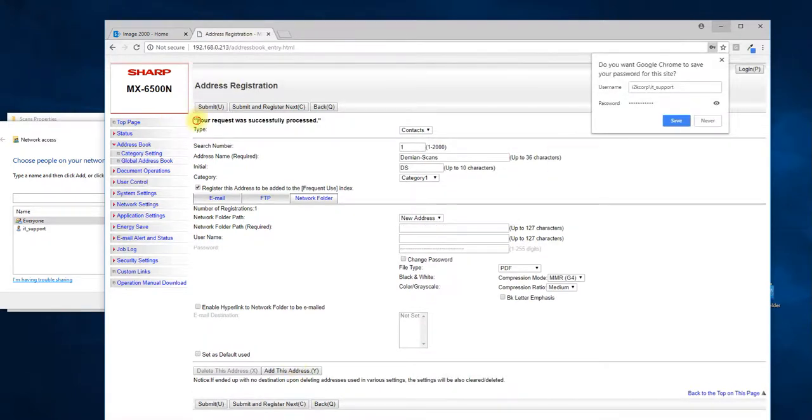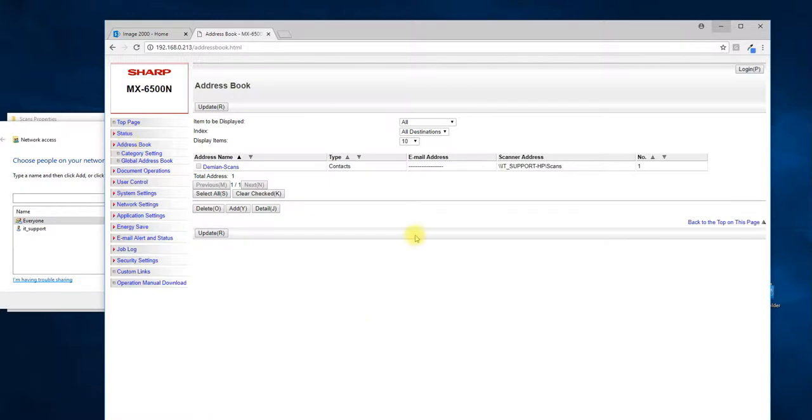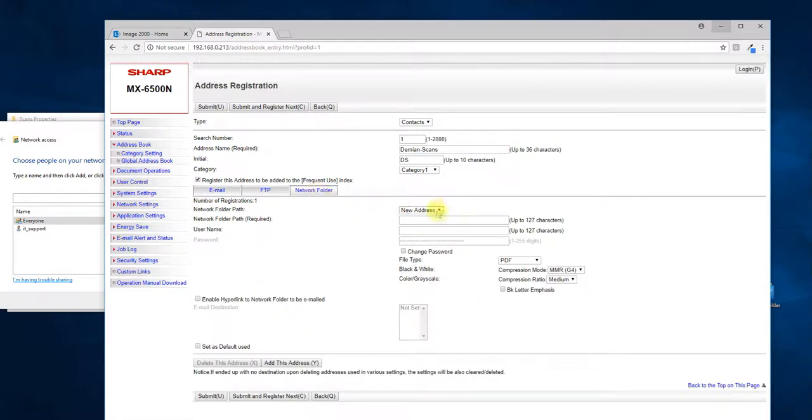You can see the success message — it was successfully processed, which means the address book entry has been created. So if I go back to the address book, I'll see the entry created with the scanner address and all the settings. That's basically it.